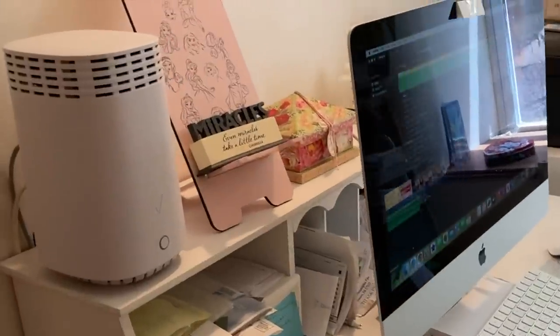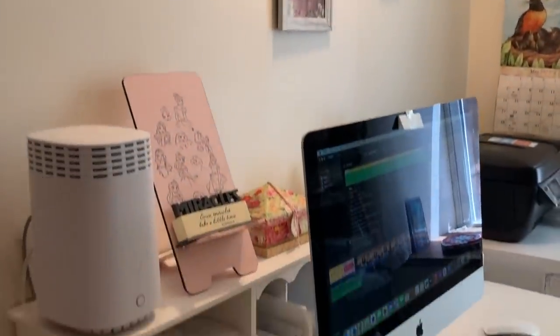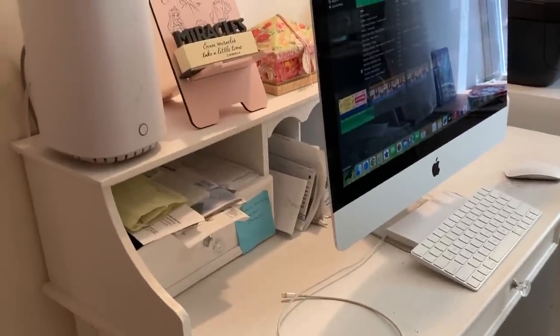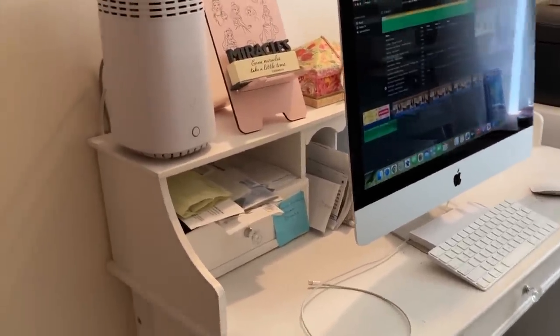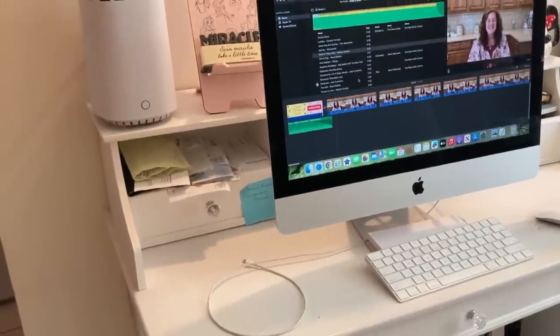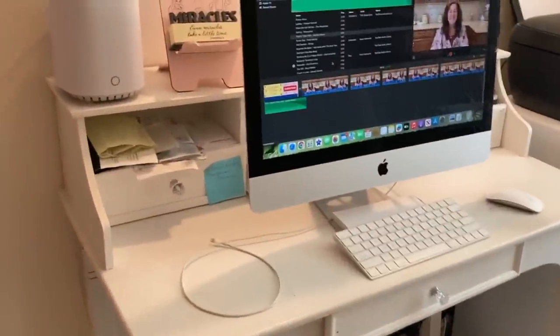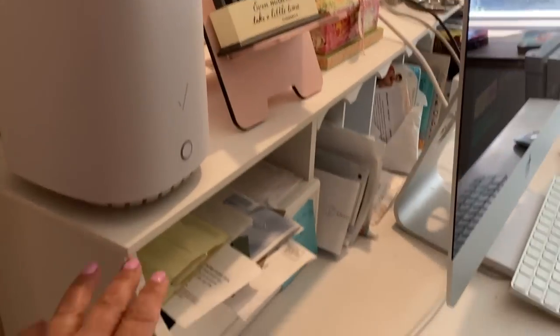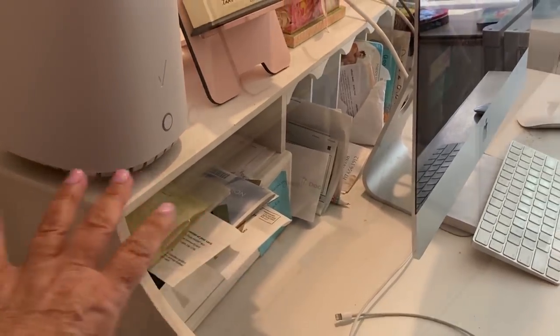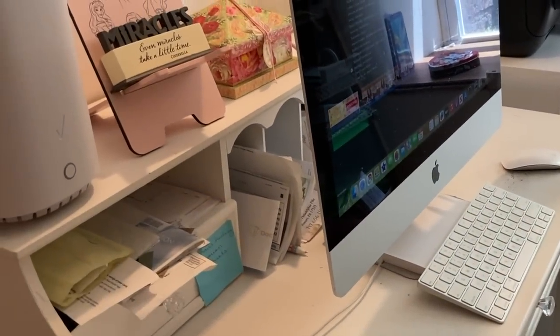This is my work area — I edit my videos and do everything right here. Unfortunately, I also pay my bills and do bookkeeping here and I literally have no room. So I was talking to Paul and I said I really need an L-shaped desk. And he said the problem is you're losing about a foot of space because of this area right here — if I was able to push the computer screen back, I would have so much more room.